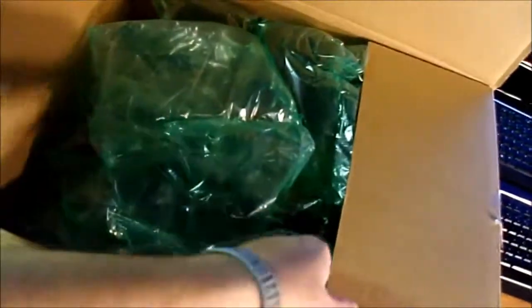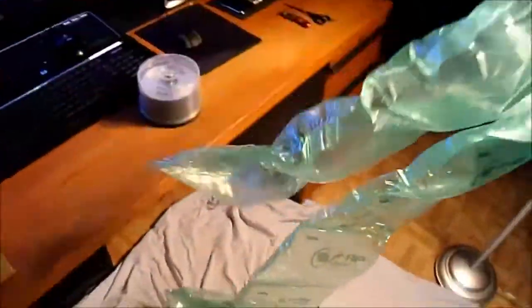Box is open and the first thing we see is bubble wrap — and a lot of it. Good lord there is a lot. Look at that. Could wear that as a scarf or something. Anyways, back to the tripod.